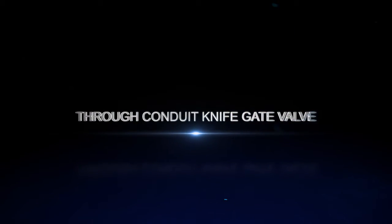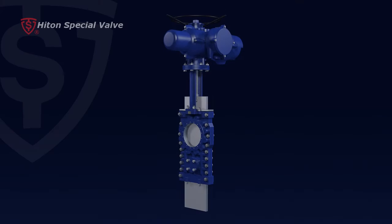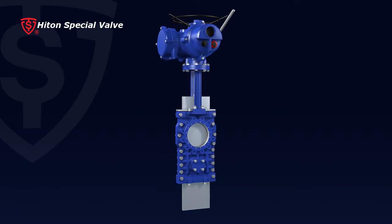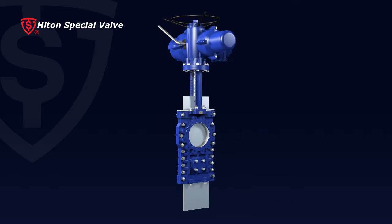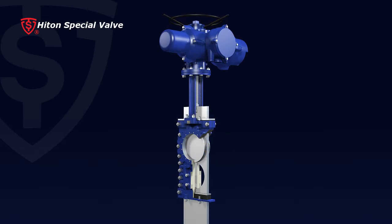Through Conduit Knife Gate Valve. Hitton's Through Conduit Knife Gate Valve is designed to overcome issues such as shaft bending and gate deformation, resulted from big thrust and seal surface scratch as a consequence of crystallized media.